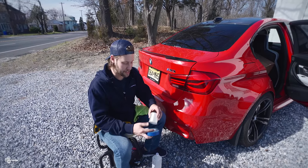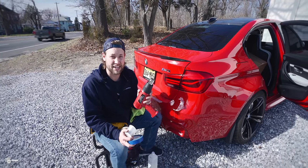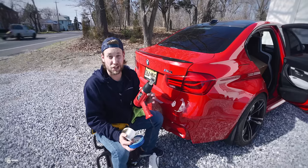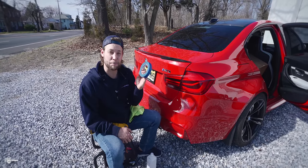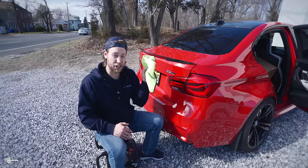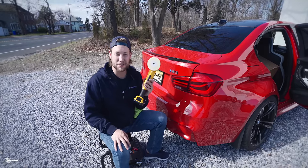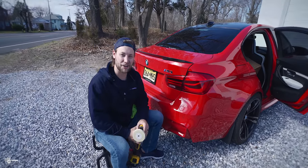Let's go over the tools we're going to be using in today's video. The first thing you'll need is a heat gun — if you don't have one, a hair dryer will work just as well. Next, you'll need some fishing line, painter's tape, 70% isopropyl alcohol, a clean microfiber towel, and last but not least, I recommend one of these 3M eraser wheels. With that, let's get started.